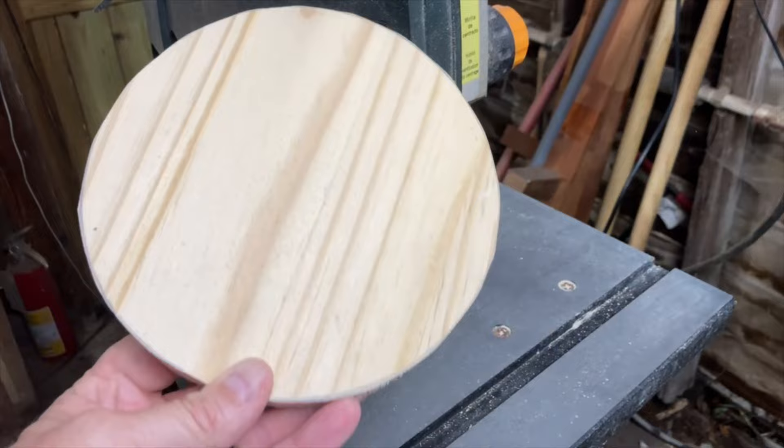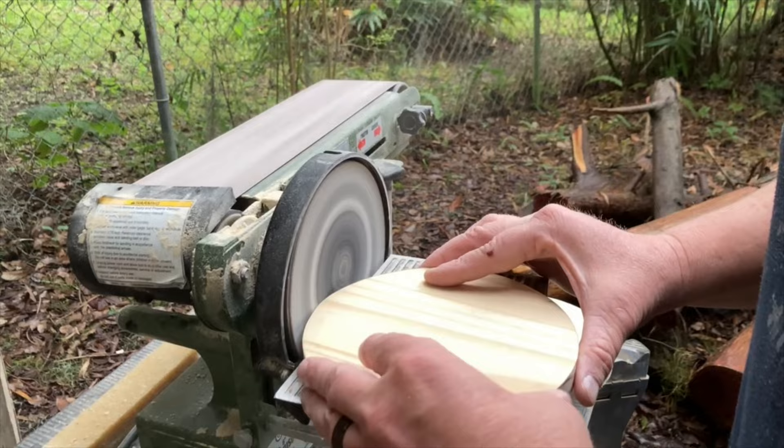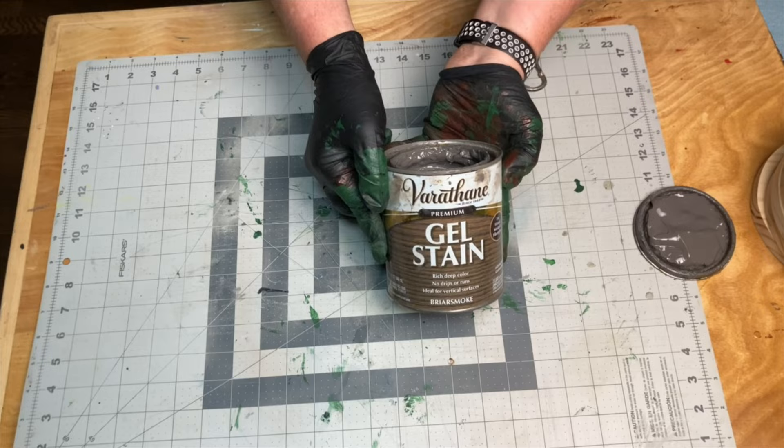Then I moved over to the belt sander and sanded right up to the lines. I used a gel stain that I had to stain the circles, but you can use whatever you like or leave them natural wood.